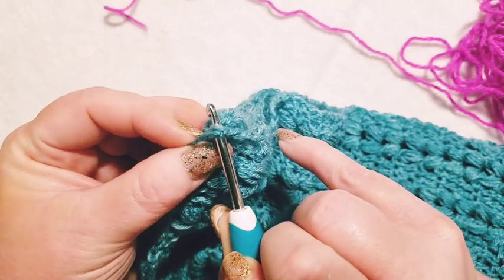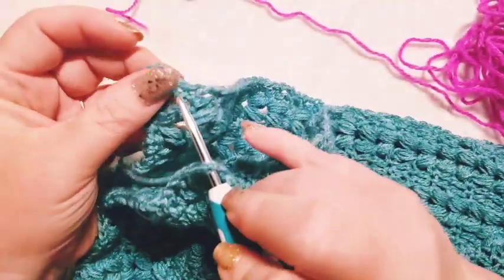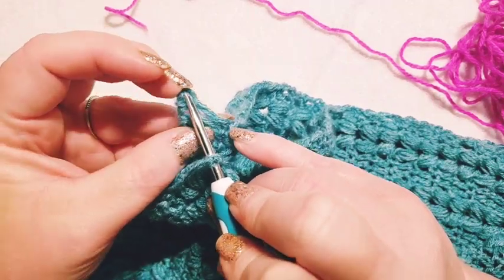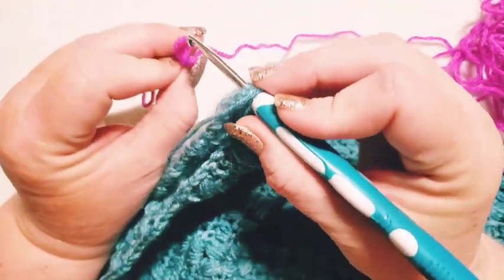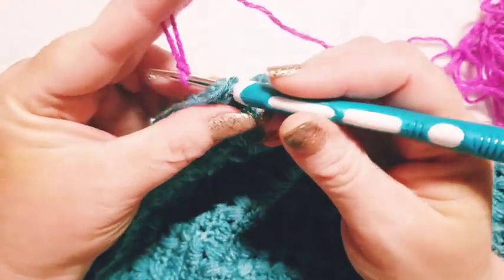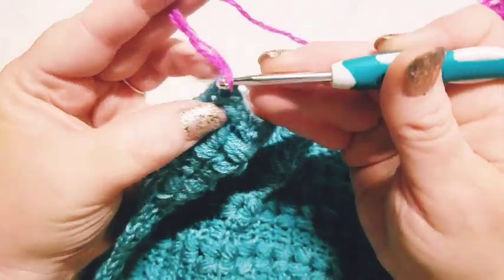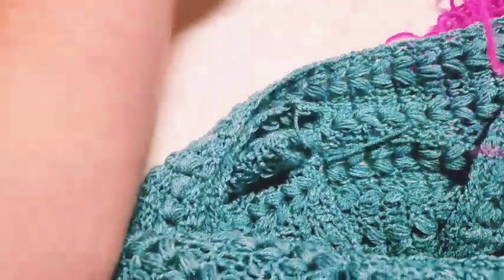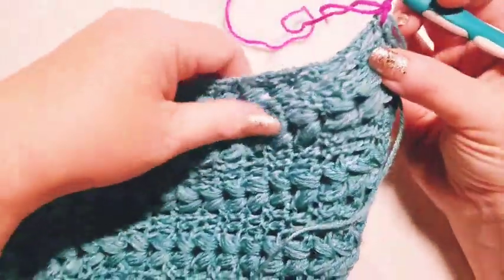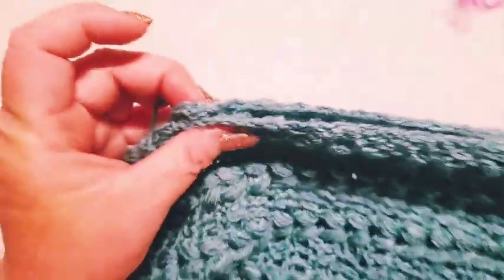I have my little knot there from my bind off. I'm on my side panel, joining in. Here's the back panel — I'm going into that very corner stitch, the third chain down, inserting my hook, bringing on my slip knot, pulling it through. I do a chain to lock that in place, and since I'm doing a single crochet join I have to turn the work. Here is my side panel and I'm just going to work up to the top of it, then stop there.